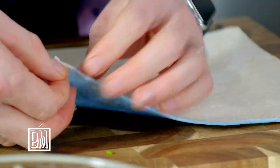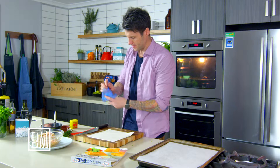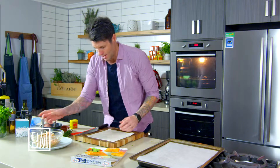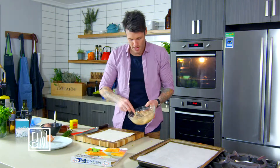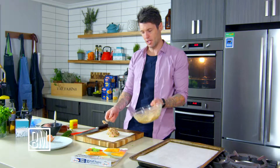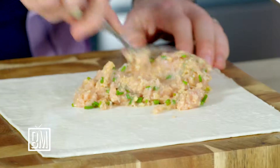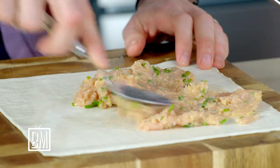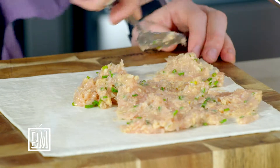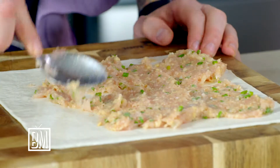I'm going to take the plastic off my pastry because I find it easier to deal with once that's off. Keep it on if you want to, and as you roll you can peel it off. What you're doing is just spreading this mixture reasonably thinly. You'll probably get two to three pastry sheets out of that mixture, spreading it out nice and thin all over your pastry. The thinner you can get it the better, but you still want a nice coating across your pastry.